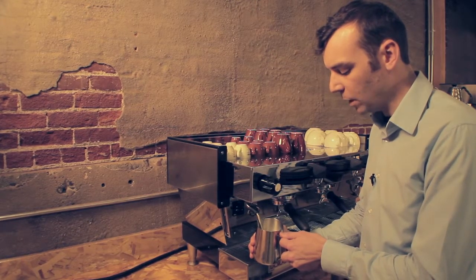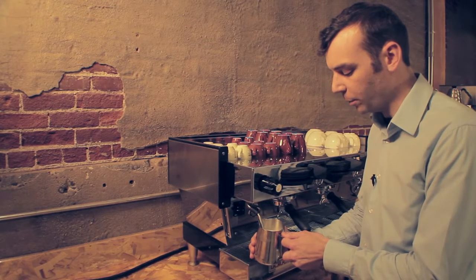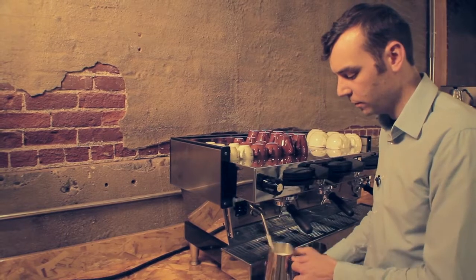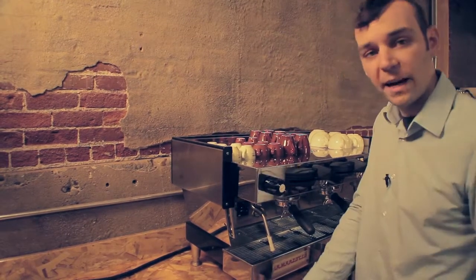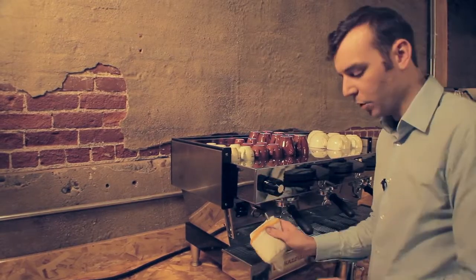Move it up a little bit, now we're in step three, we're waiting to feel the desired temperature. As it gets hot, I'll turn it off, set it down, and we'll wipe and purge the steam wand.